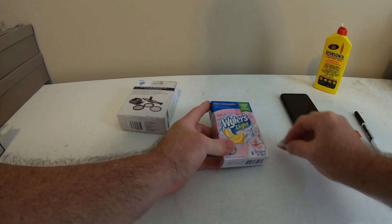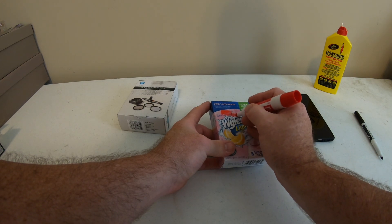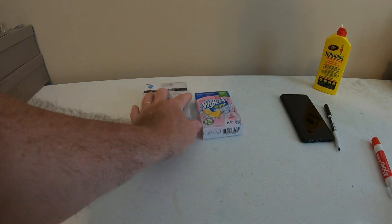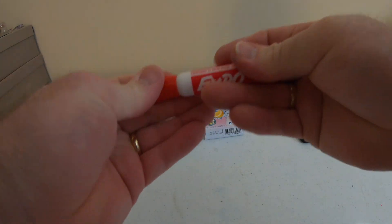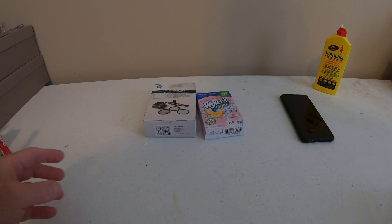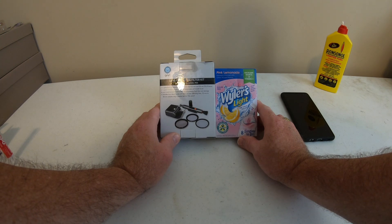The red came out pretty quick! Alright, give these guys just a minute to dry — we'll show you how easy it is and how they turn out. I've been told that Germ-X hand sanitizer works well too; I've never tried that, so maybe that'll be the next video. As you can see, they're drying really well.